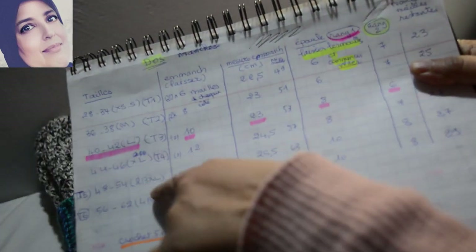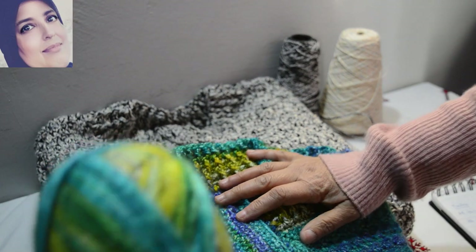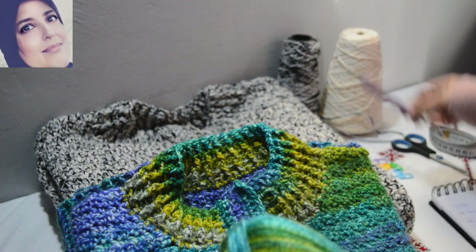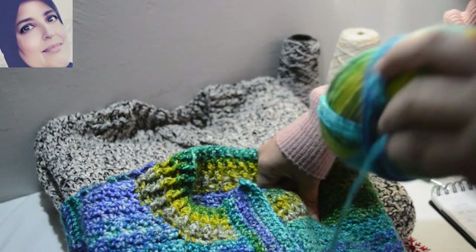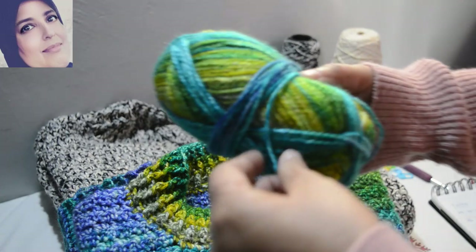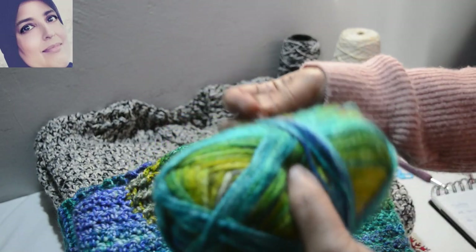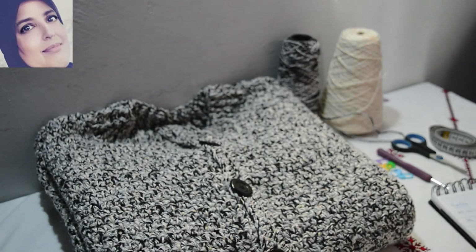Mes pages écrites pour chaque taille indiquent combien il faut faire. Celui-là, j'ai utilisé un fil acrylique pour le faire. C'est un fil acrylique, j'ai utilisé un crochet numéro 5 et il m'a fallu 500g, ça veut dire 10 pelotes de 50g comme celle-là. J'ai utilisé 500g mais celle-là c'est la 11e — j'ai pris quelques fils pour finir la bordure. Donc on va utiliser le fil ; pour celui-là j'ai utilisé un autre fil.